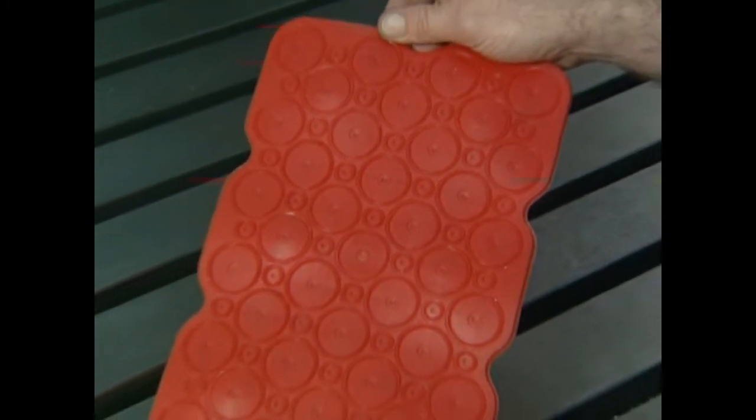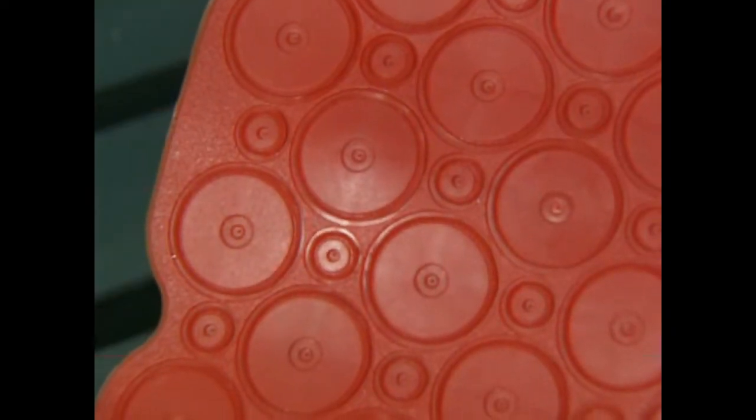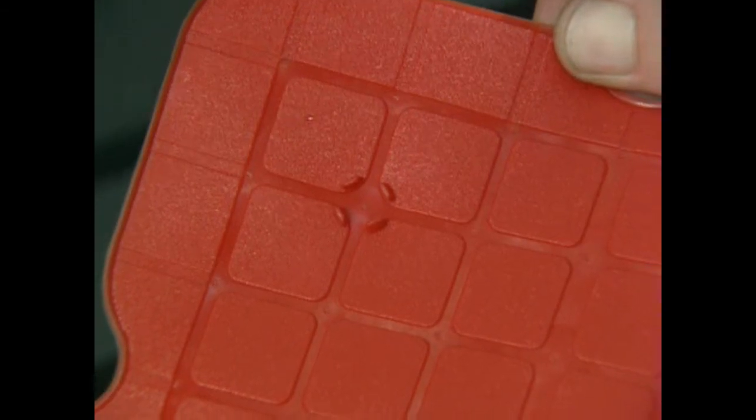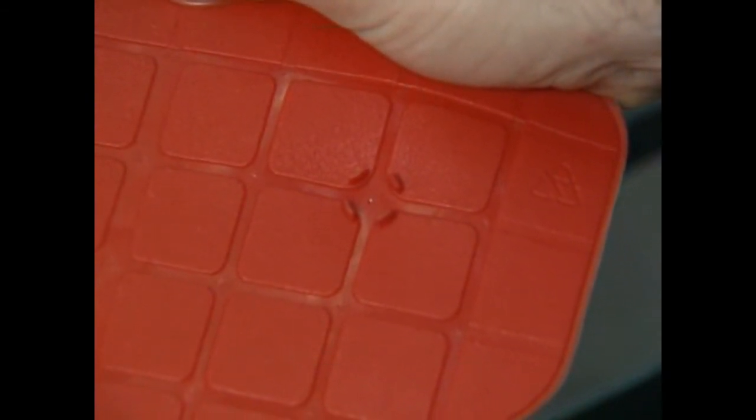The VAC mat is a plastic mat consisting of an array of suckers on the top side, each with a lipped edge and a small hole — 0.25 mm or 10 thou — through the centre. On the underside, six locating lugs enable the mat to be positioned on the vacuum plate, the vacuum being distributed through a grid of grooves which connect the tiny holes.